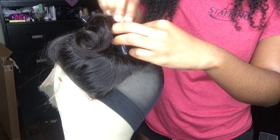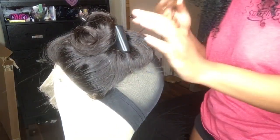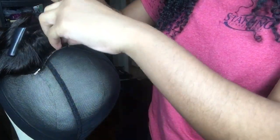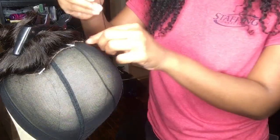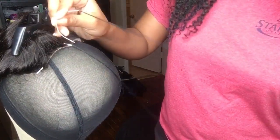I do apologize again — I really thought you could see what I was actually doing, but you cannot. Later on I will show you exactly what I am doing. I like to start from the middle of either a closure or a frontal, then work my way around the sides. When I get to the other side, I go ahead and cut the needle and thread and start a new needle and thread process. I don't use the same needle and thread around the whole closure or frontal.